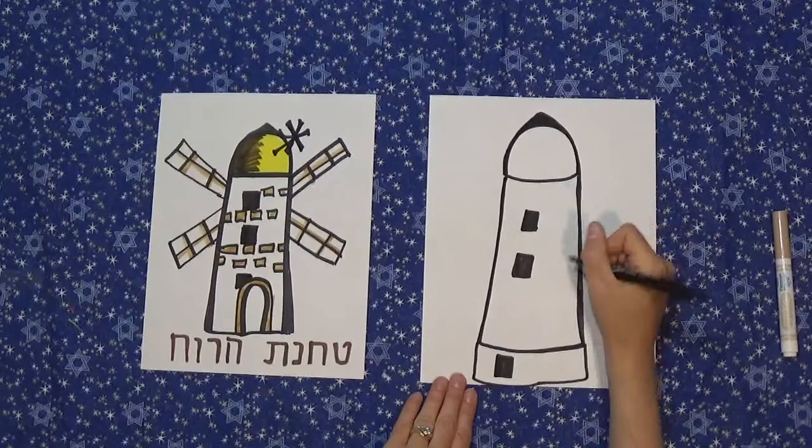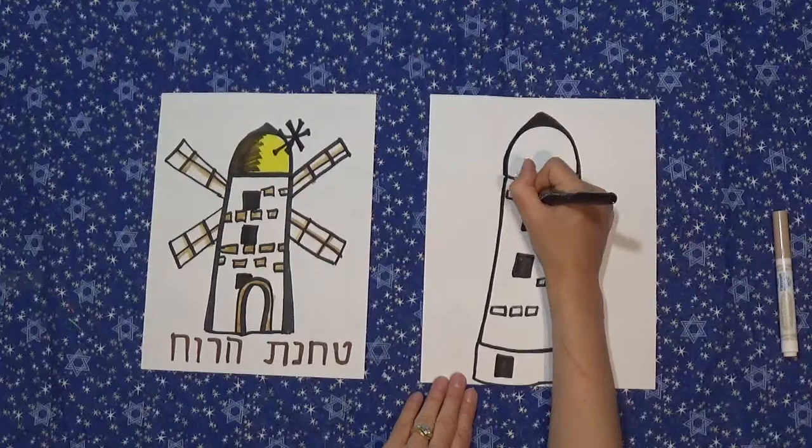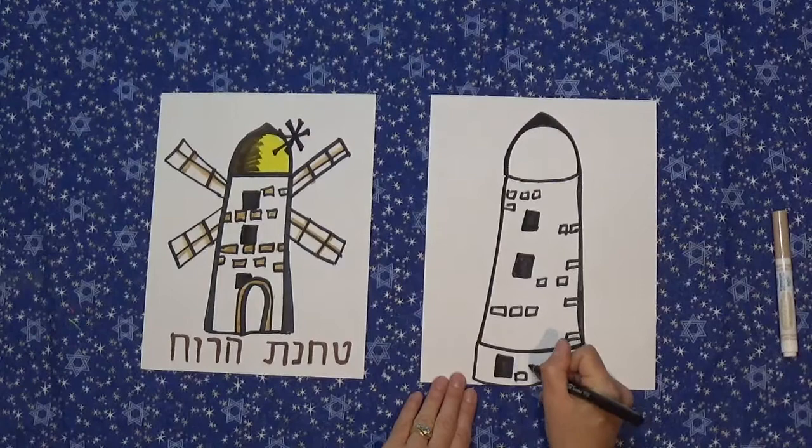If you want to throw on some stones — the building now is all white — you could draw a few stones going horizontally. I'm going to draw a few of them just every so often, just to give the idea that it's bricks, but they're painted white so I'm just going to draw the outline like that, just to make it a little interesting to look at.